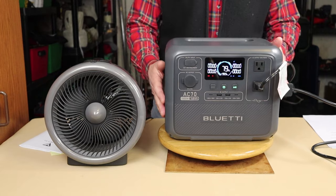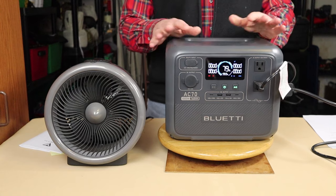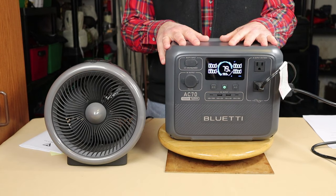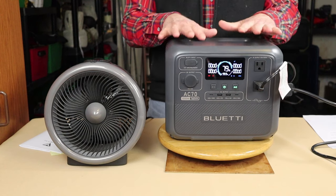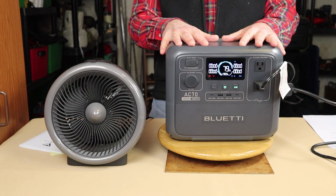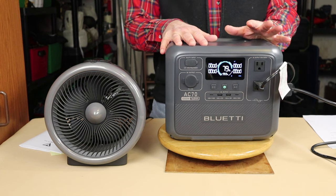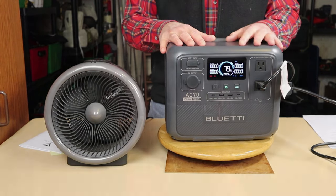The circuit breaker tripped right away, just because this draws more power than the unit can deliver. That's not a fault of this device — it's just a mismatch between what I'm trying to use and what the device is capable of delivering. The unit is continuing to charge, and I'm glad because the storm is worsening outside. Once it's charged up, I'm going to bring it upstairs and plug my computer into it in case of power failure.